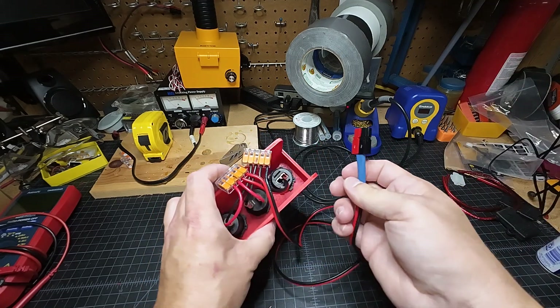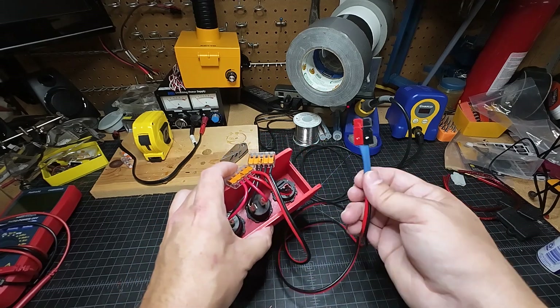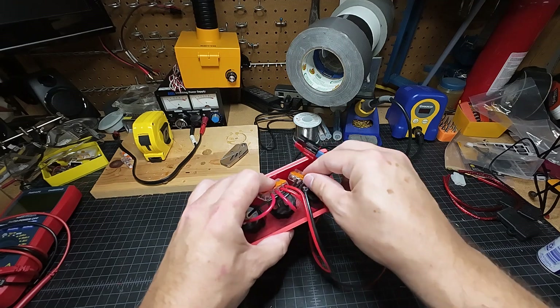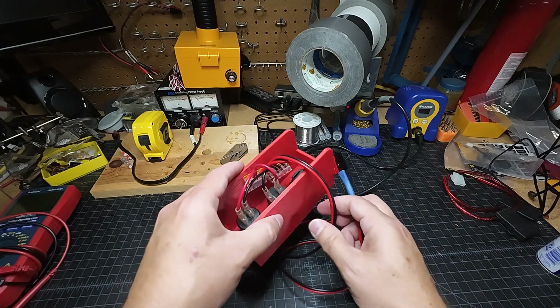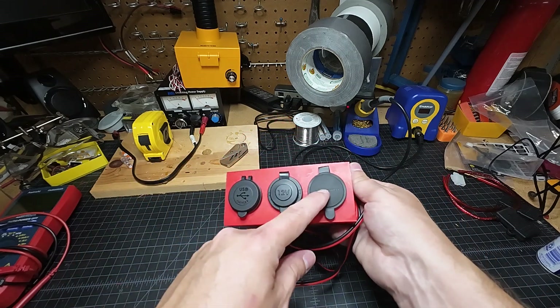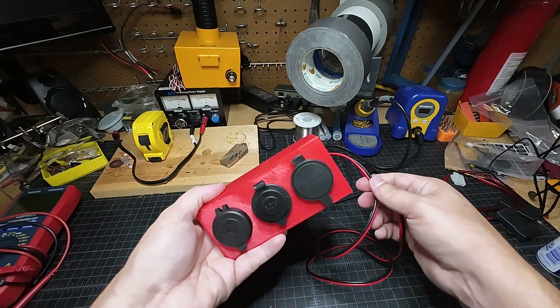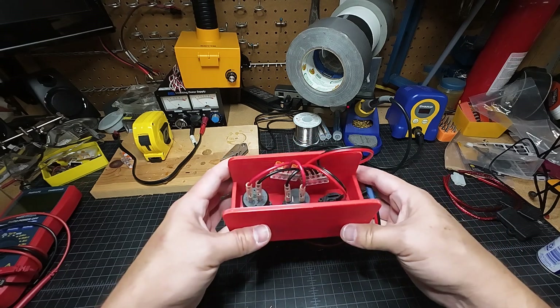Maybe this will be a cigarette lighter, or maybe something else you've got in your trailer. I used Anderson PowerPoles so I can make these boxes universal and have just one connector throughout the hiker trailer. I've got three of these breakout boxes scattered around the trailer, so I have the different connectors I need for power.